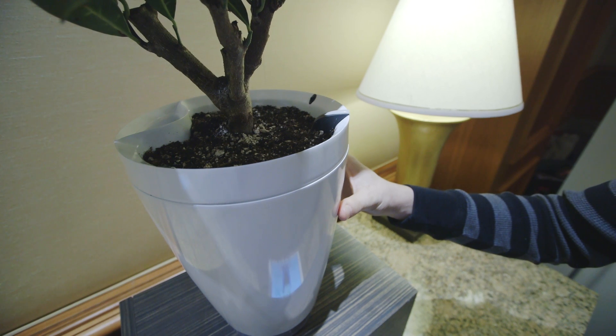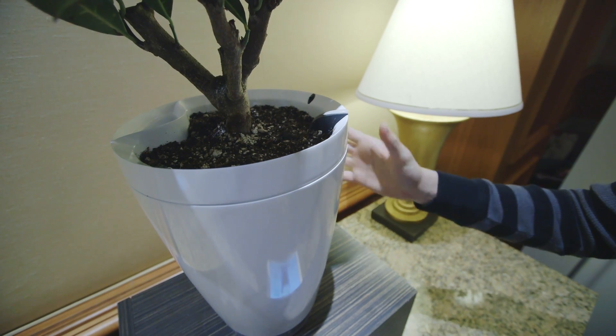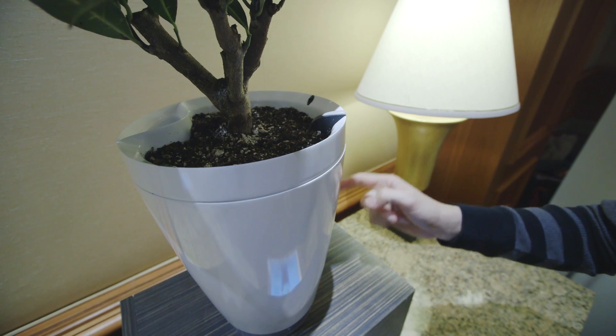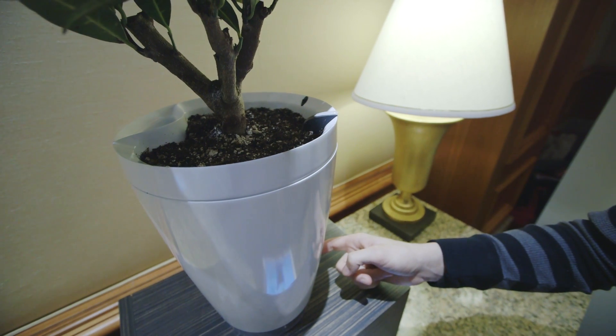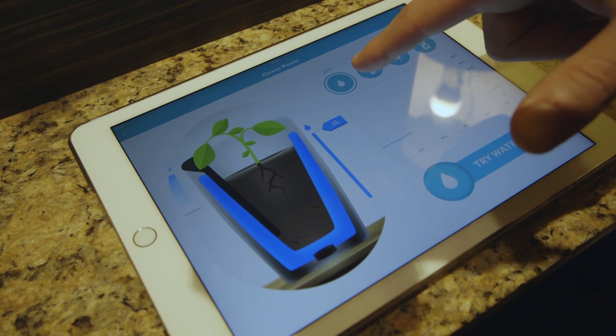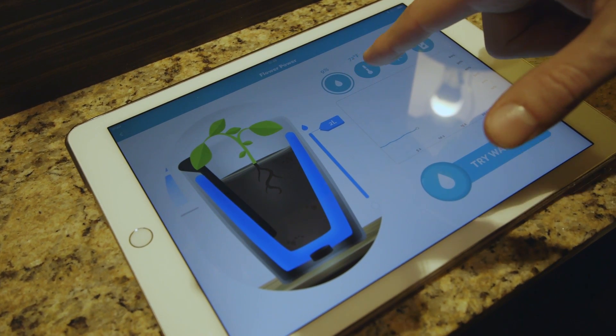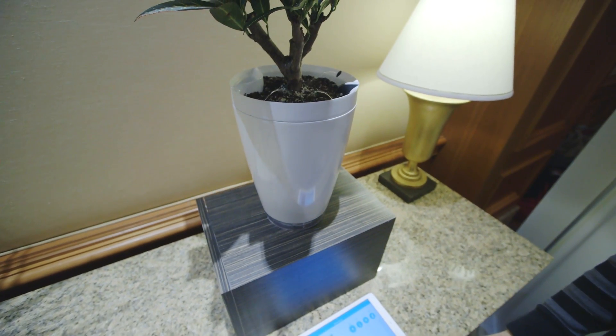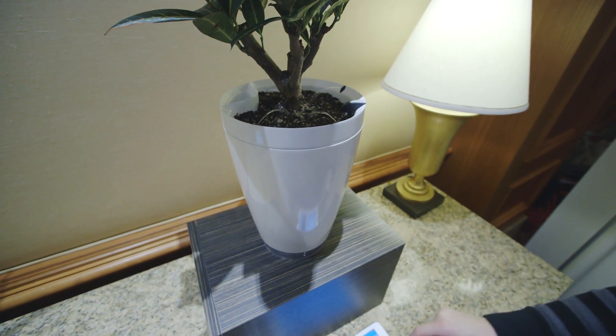The difference between that and the Parrot Pot is that in the Parrot Pot everything is self-contained. It has the light sensor, the temperature, the fertilizer, and the moisture sensors. It works with the same app. You can see here we're at about nine or ten percent of our optimal water, 72 degrees, 0.15 sunlight, and if I hit "try watering," water rises up and comes out.